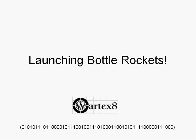At my school, I'm in the engineering shop, and we do a bunch of engineering stuff, and one of the things we have to do is we have to launch bottle rockets.